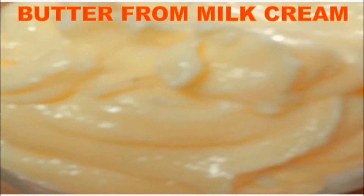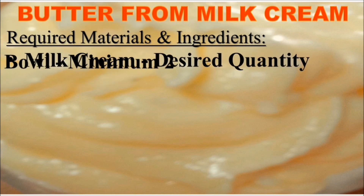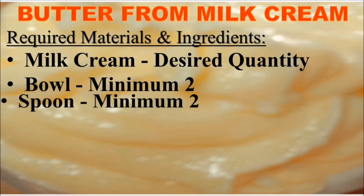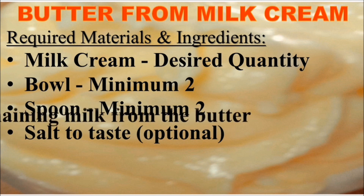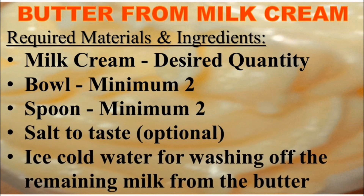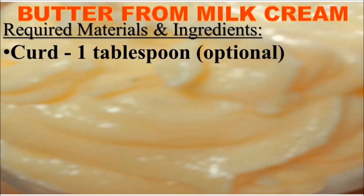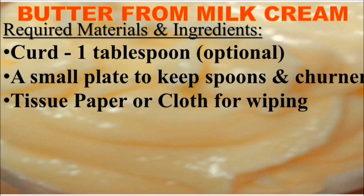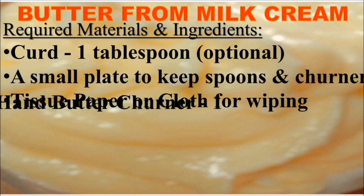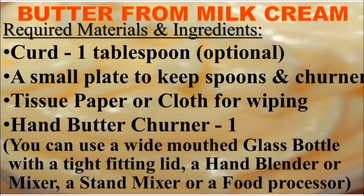The required materials and ingredients to make butter from milk cream at home: milk cream in your desired quantity, a bowl, minimum two spoons, salt to taste (optional), ice cold water for washing the remaining milk from the butter, one tablespoon of curd (optional), a small plate to keep spoons and churner, tissue paper or cloth for wiping spills, and a hand butter churner. You can also use a wide-mouth glass bottle with a tight-fitting lid, a hand blender, mixer, stand mixer, or food processor.